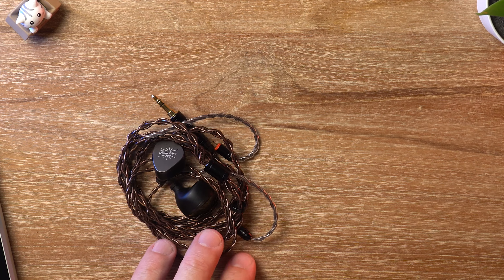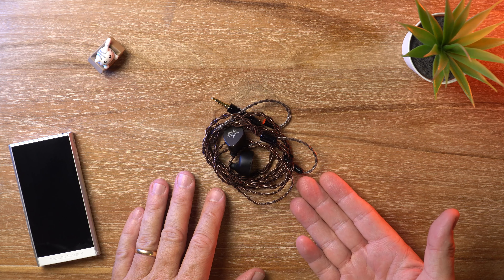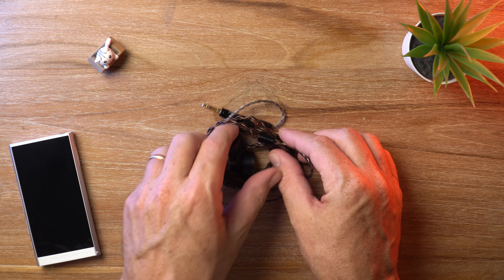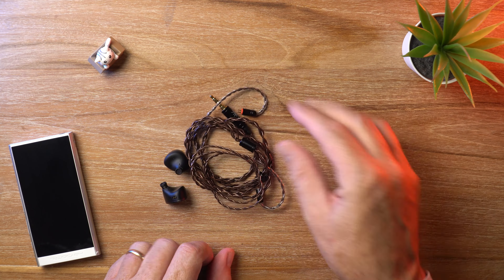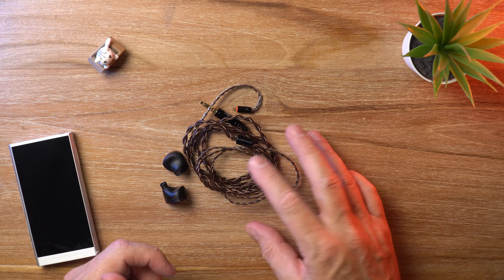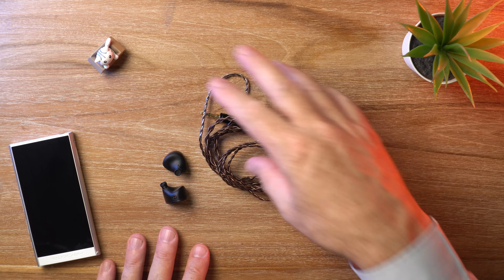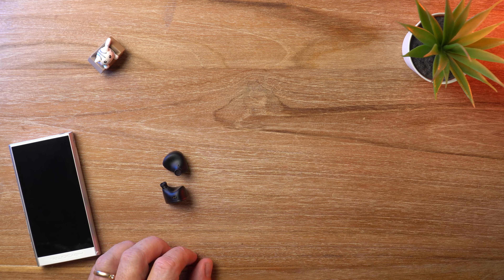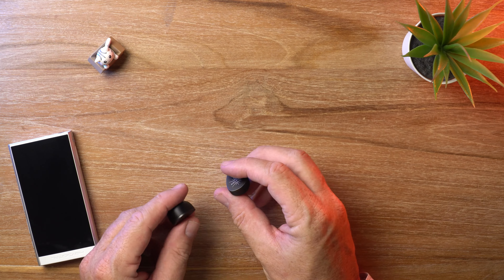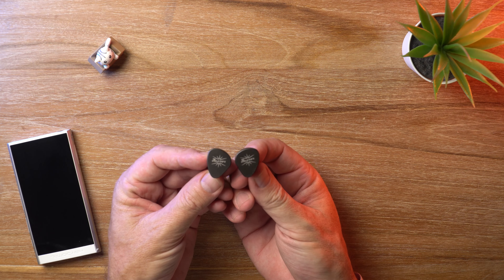The unboxing experience is pretty sparse. All you get in the box is your IEMs, the detachable silver plated cable with 0.78mm 2-pin connectors. The cable is what you would expect in the sub $100 region — good quality but a bit thin and tangly. Nothing to complain about really. In addition to that you get about 6 pairs of silicone eartips. And that's what the IEMs look like.